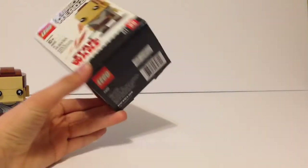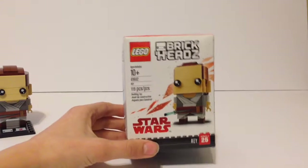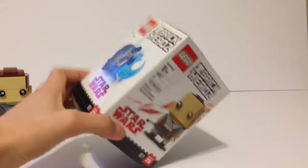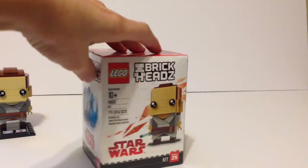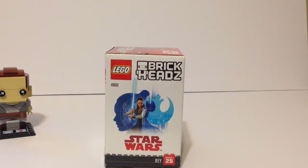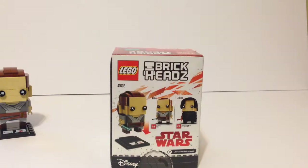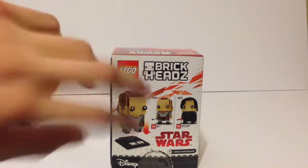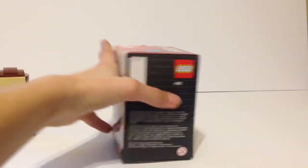Let's take a look at the Rey Brick Head box — I'm going to keep these boxes and hopefully do a collection video on them. On the front you've got Rey, Star Wars, some Brick Head design, and the number — it's number 25. Then you've got 'LEGO Brick Head' and this really cool Rey art. You've also got the two together, and I think they're a co-pack in the US too.